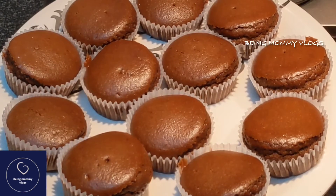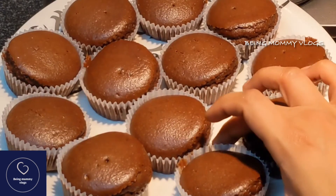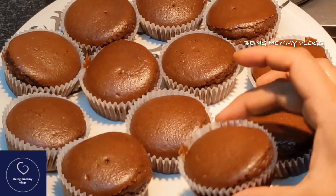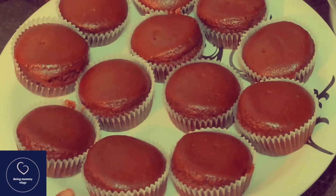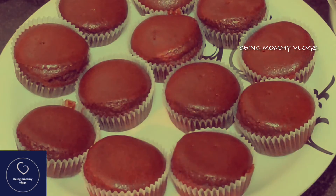Check by inserting a toothpick in the center of the cake — if it comes out clean, that means your cupcake is ready. Remove it from the oven and let them cool for about five to ten minutes in the tray itself, then remove onto a wire rack to cool completely.